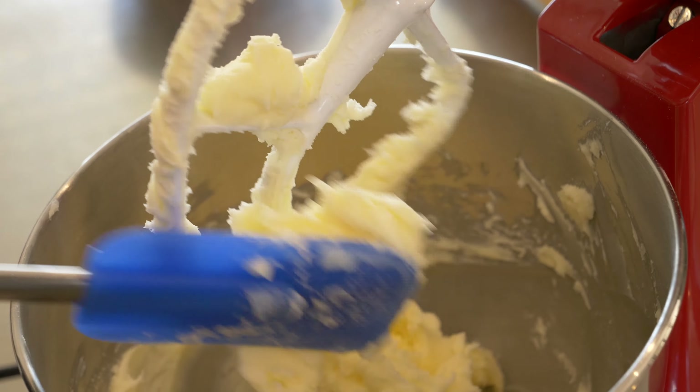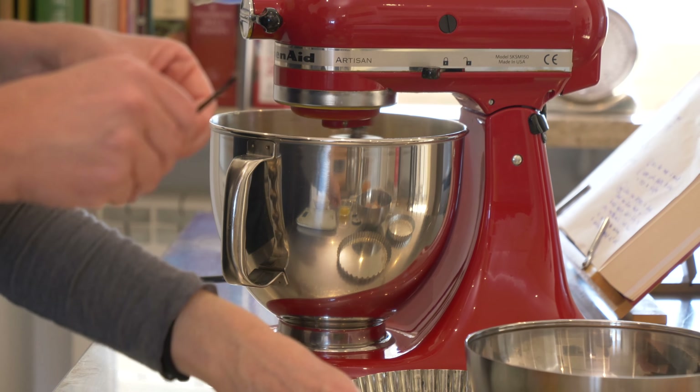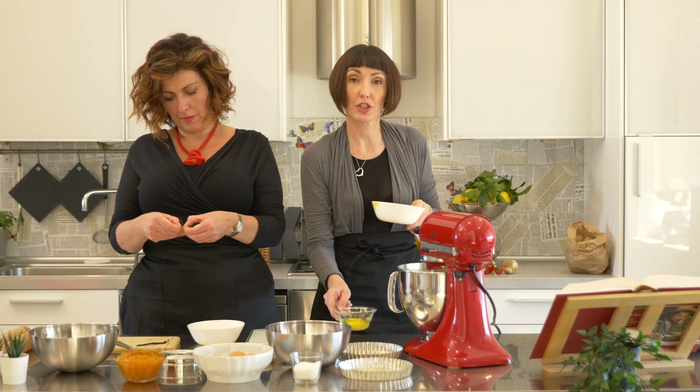Can you please get the seeds out of half a vanilla pod, Benny? Only half? Yes. So usually you do one egg at a time so it completely absorbs. And the entire egg. Then we'll add the seeds of the vanilla.